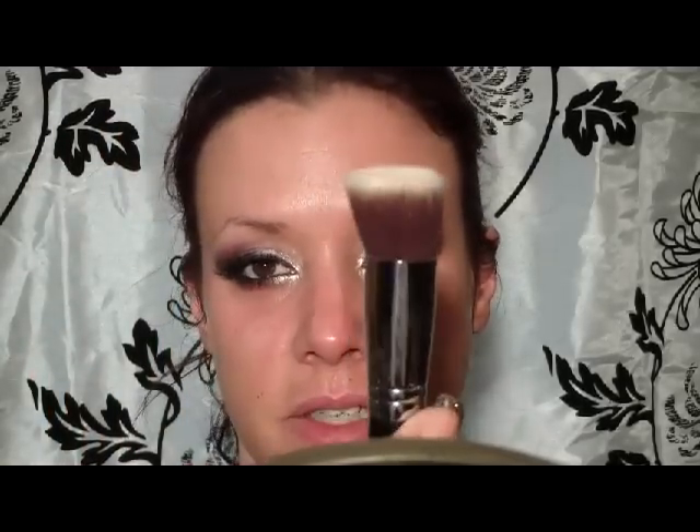For foundation today, I'm going to use the Pro Longwear Foundation from MAC, and I'm going to apply it with a Sigma Kabuki brush — this is number F80.